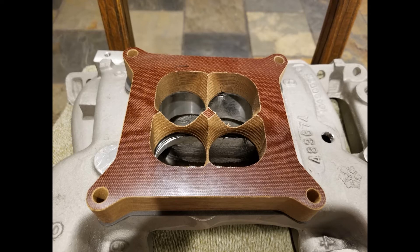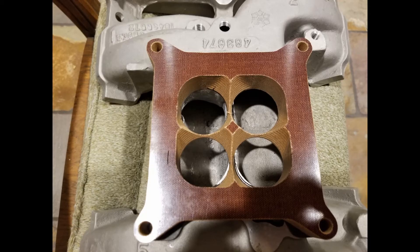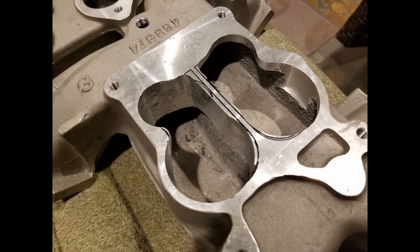After roughing in the plenum, I wanted to make sure I had enough clearance for a square bore flange. I didn't have a four-hole gasket, but I did have a four-hole taper spacer. I just flipped it upside down, took a fine-tip Sharpie, and traced the areas onto the plenum flange that were still exposed. Here you can see the areas I need to go in and trim.